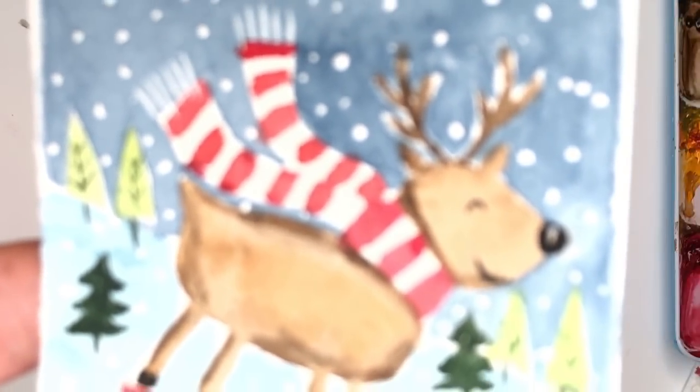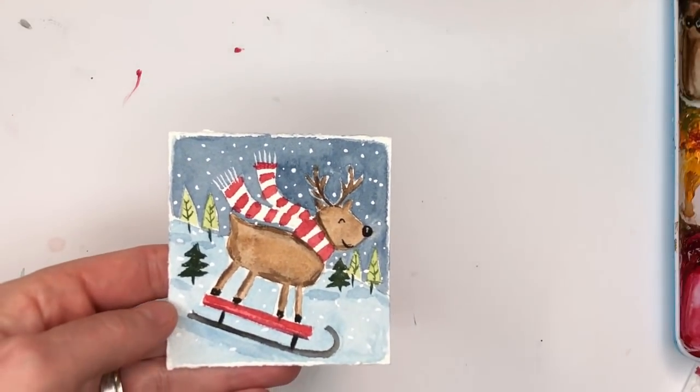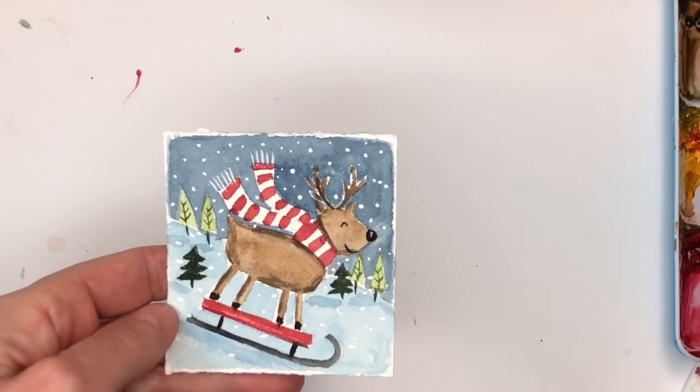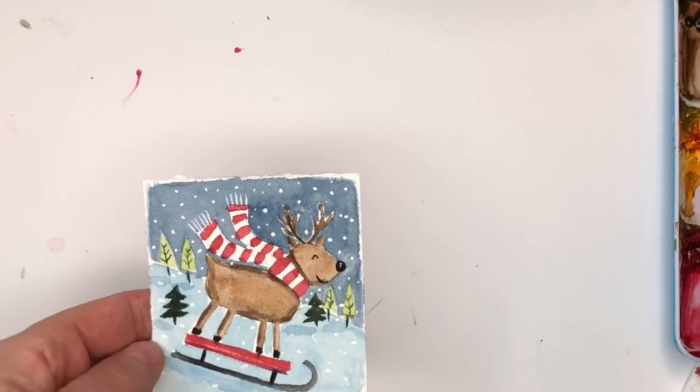Hello everyone! It's Mindy Monday Madness and we are painting the cutest little sledding deer. He's sledding down the hill. I go over drawing this and painting this step by step all the way.